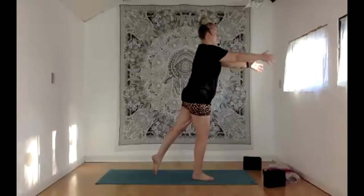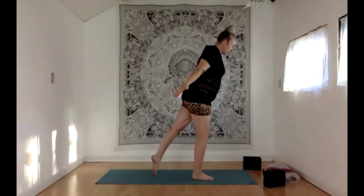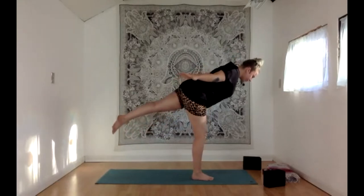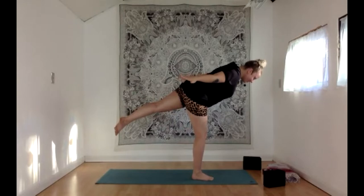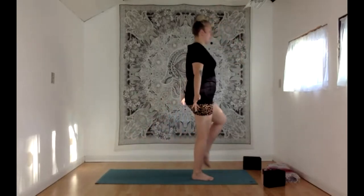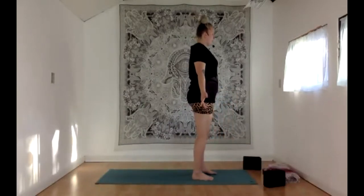Even if it feels like a big struggle, see if you can make your face still kind of calm. With an inhale, let's rise up, see if we can take that left knee up with us to one-legged mountain. Exhale, step that foot down to the ground. Let's make sure we're up at the top of the mat. With an inhale, reach the arms up and around, joining hands overhead. Exhale, swan dive forward fold.